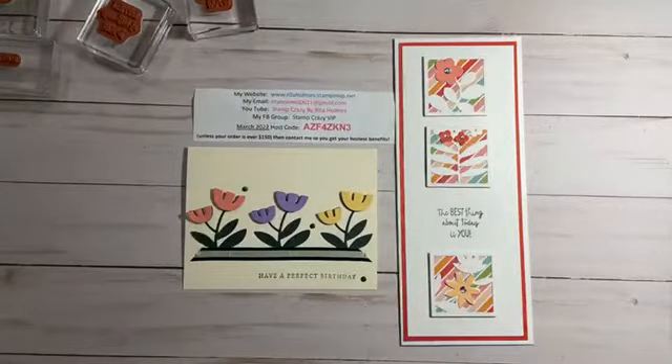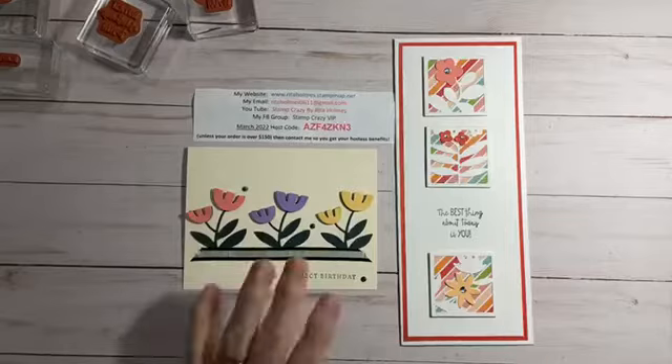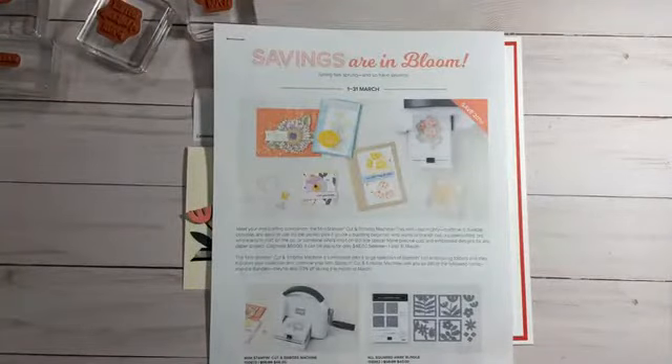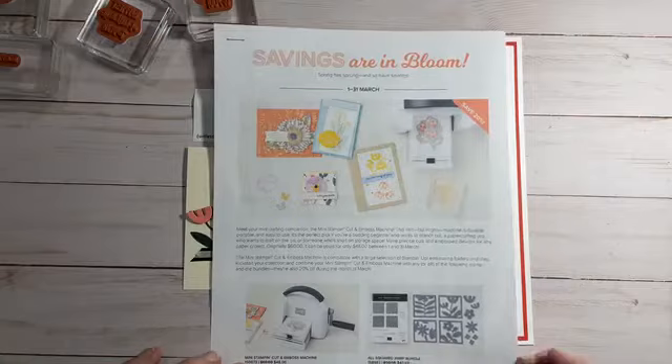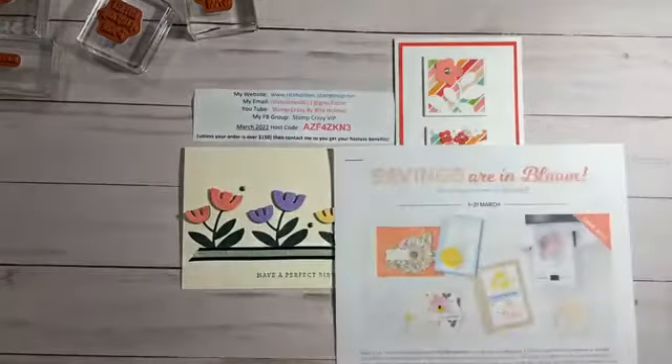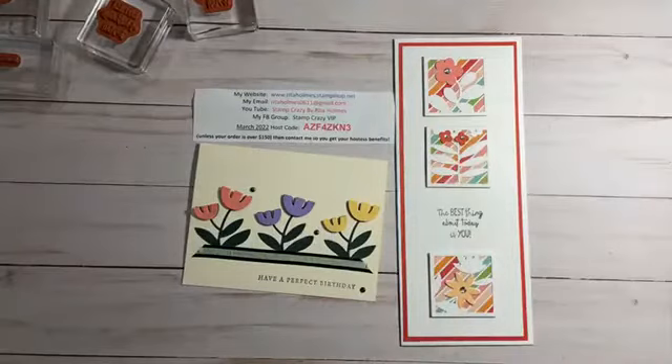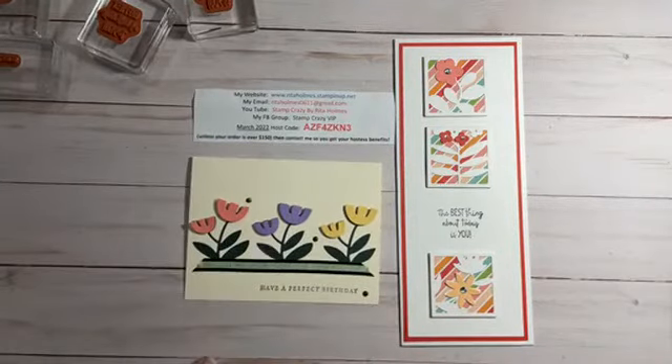Remember, we still have that 20% off sale that's going on, and this stamp set is actually one of those sets right here. Instead of $50, right now it's $40 while supplies last. And I decided I hadn't used it, so I was going to go ahead and work with it today with you guys.